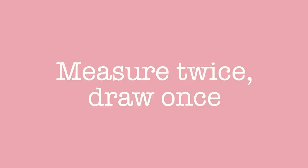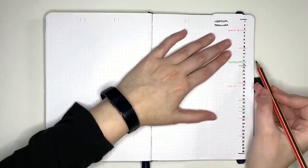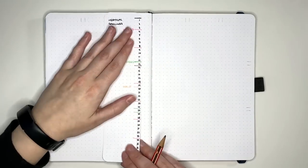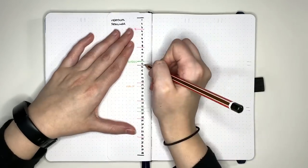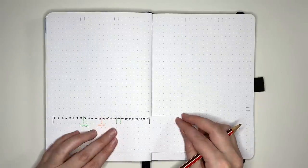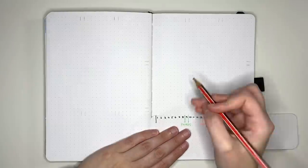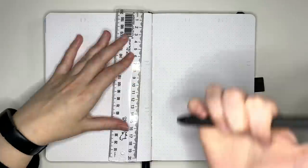Our next tip is to measure twice, draw once. Mistakes happen when we're setting up our journals, which can lead to a lot of time spent trying to fix them. One of the ways we can save time and safeguard ourselves from mistakes is by being careful with measuring out parts of our setup and drawing in pencil guidelines for ourselves.